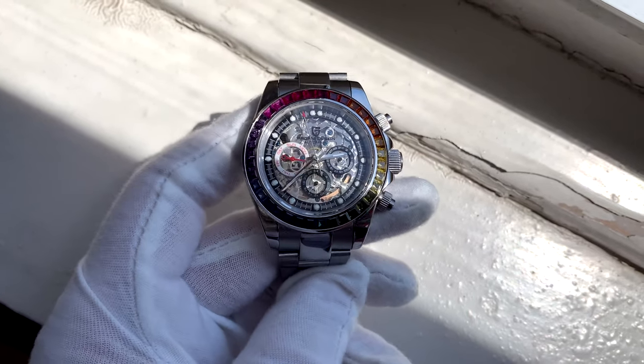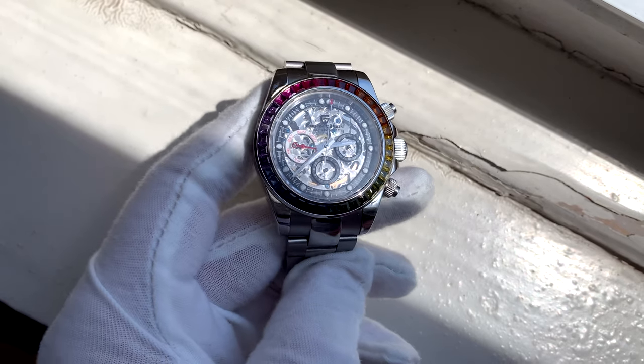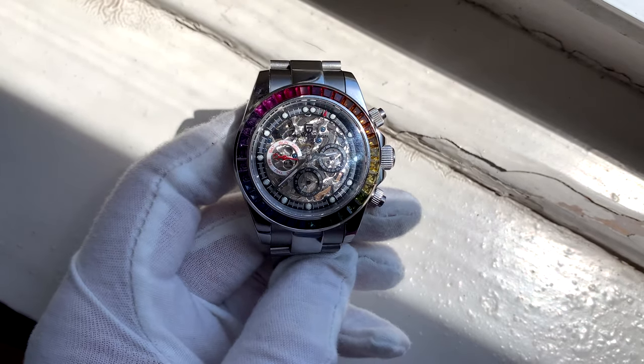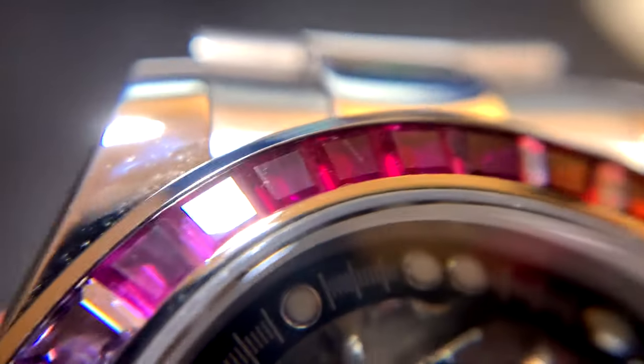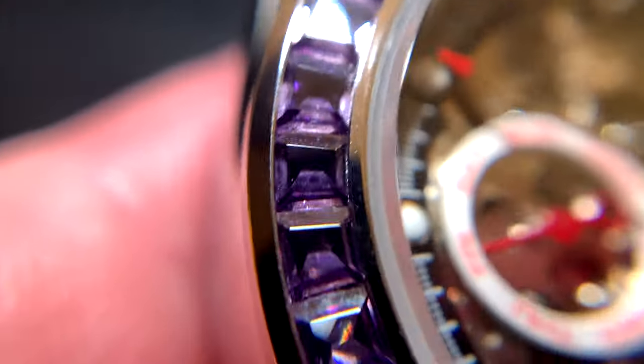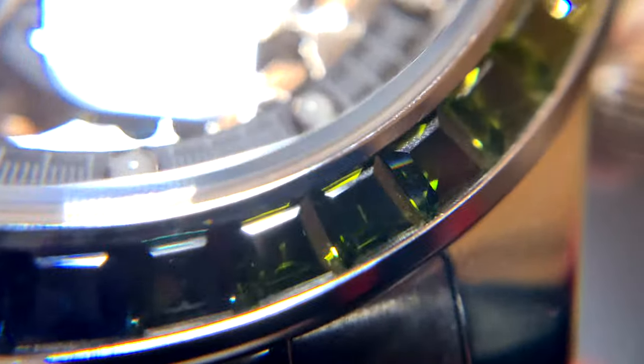The gems themselves, they don't look amazing. They don't really have any shine to them even in the light. Here's also a close-up of them. They don't really glow or shine — when light hits them, it doesn't pop. They're just overall colorful but dull in a certain way. They just don't jump out at you like I've seen other ones do — they're kind of flat.